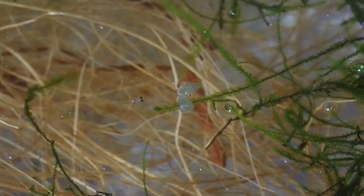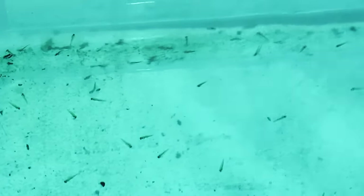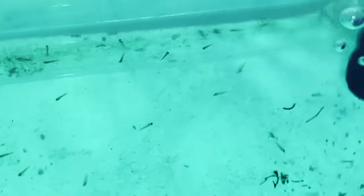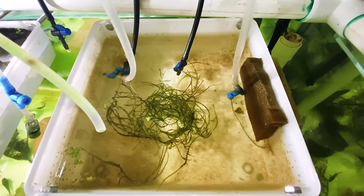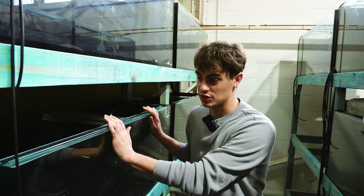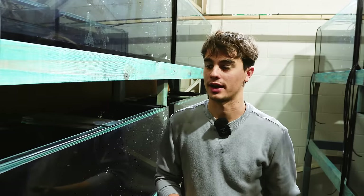I haven't found the system to work great with really tiny fry — things like rainbow fish and danio fry. They're too small, but this works really well for bigger fry. Rams are probably the smallest fry I'd put in this system. What we're going to need is a fish tank and a few other materials which I'm going to go through right now.